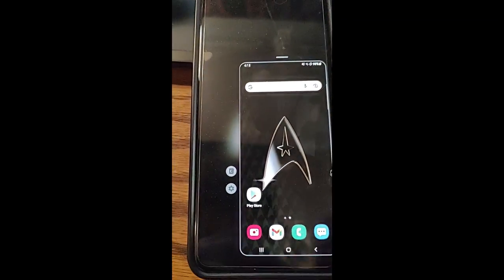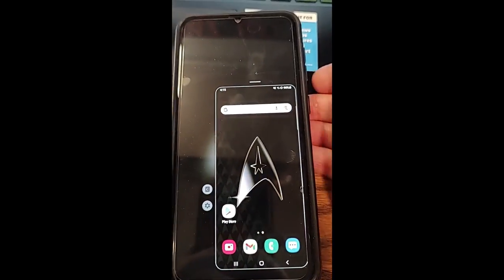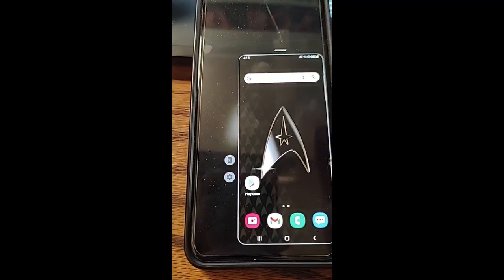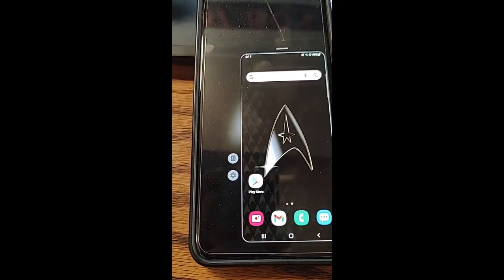If you're a lefty you might want it on the other side, or if you hold your phone higher than most people you can move it up. I like it down here — it's a perfect spot for me because I hold my phone lower, and every time I get a new phone it gets bigger, so it's nice to have that.